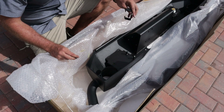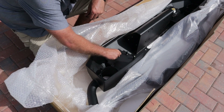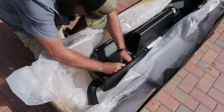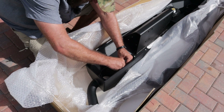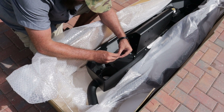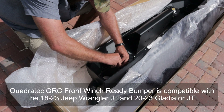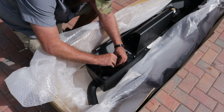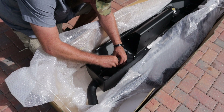Pay attention here — this part's important. This Gladiator is a Sport. The instructions say you don't need these brackets for the fog lights unless you have a Rubicon or Sahara, but for the Gladiator you do. This bumper's actually got a JL stamped on it because it can be used for both — that's going to be my guess. So we're going to want to make sure that we do put these brackets in so the fog lights seat properly. There's really not a good way to show you what I'm doing here, but it's pretty straightforward.